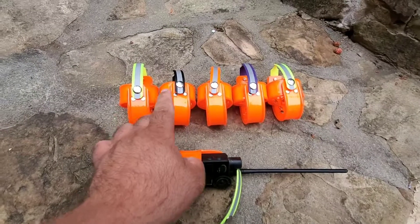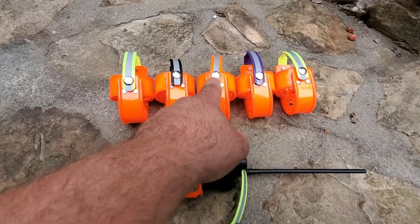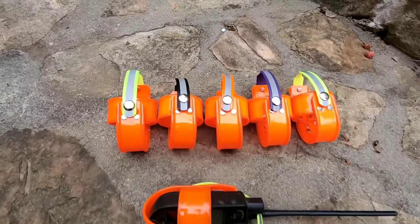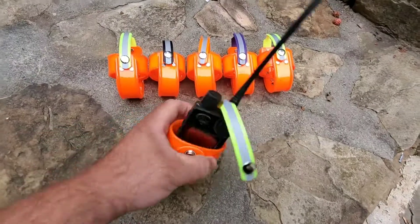Every single one of these has a different color top — I've got a couple of yellows, a black, a purple for the ladies, and an orange. Every single one of them has a reflective strip on the top, so if you were to drop them, you'd find them anywhere.